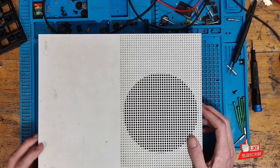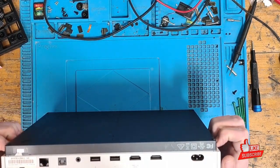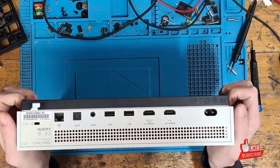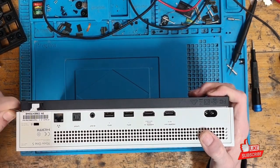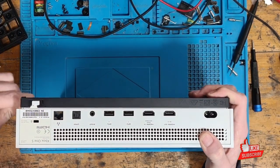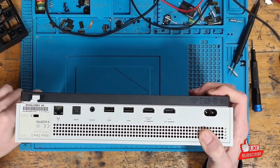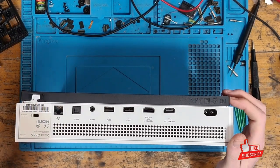What I mean by that is: the power supply delivers 12 volts, and when one of the MOSFETs or something like that goes bad, we tend to get a short on the 12 volt rail which pulls everything down to ground and stops the console from turning on. That's a perfect candidate for the thermal camera. Let's take it apart and see what happens — it does look like someone's already messed with this.